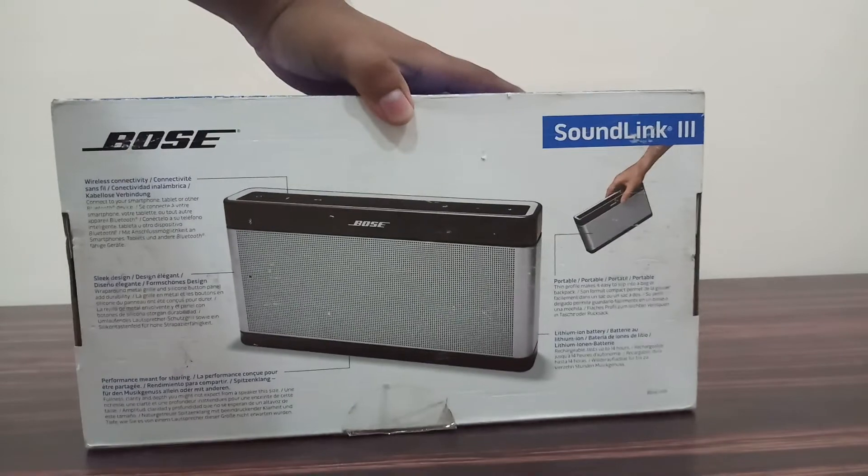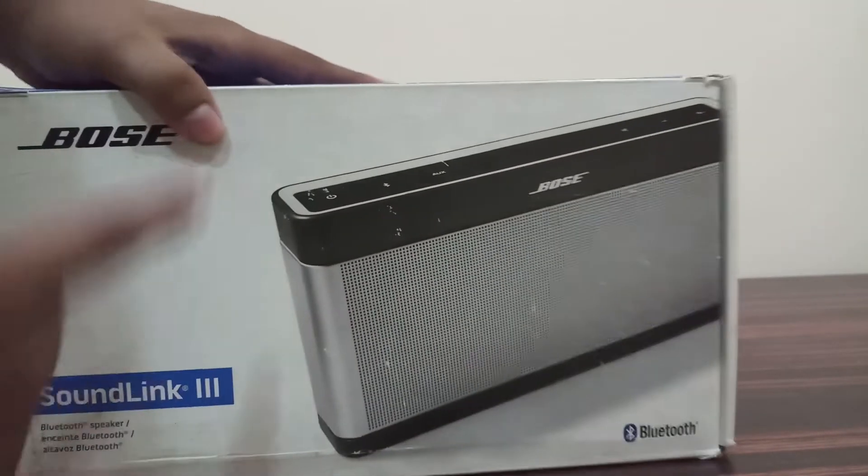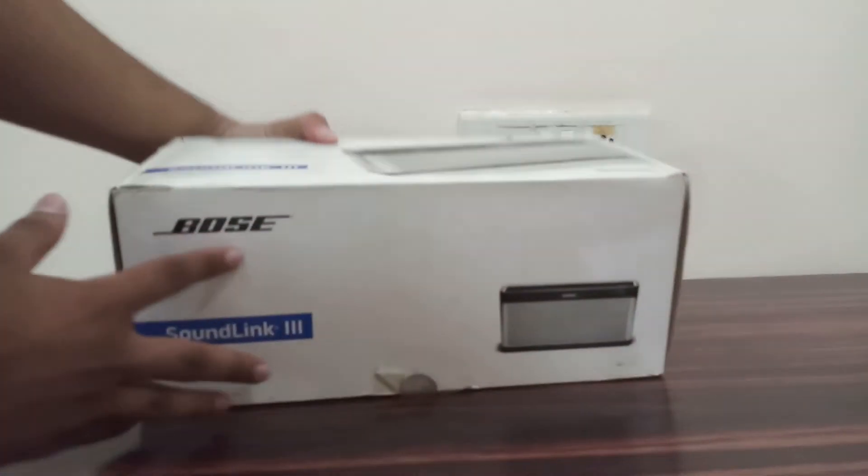You can see there are many info on the box. This is the box, let's open it.